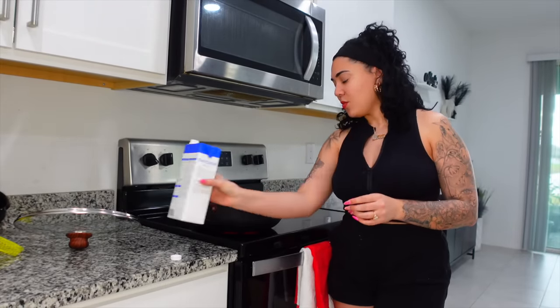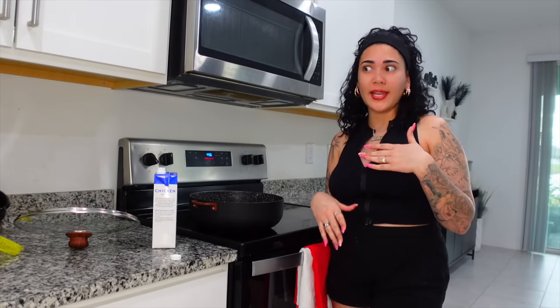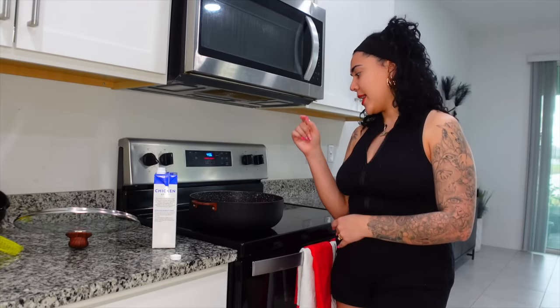Hopefully the meal comes out 10 out of 10. First things first, I put the chicken broth in the pot — I don't think it's enough so I'm gonna add some water. At least it'll have a little more flavor than 100% water. I'm gonna add a little bit of salt and let it boil.